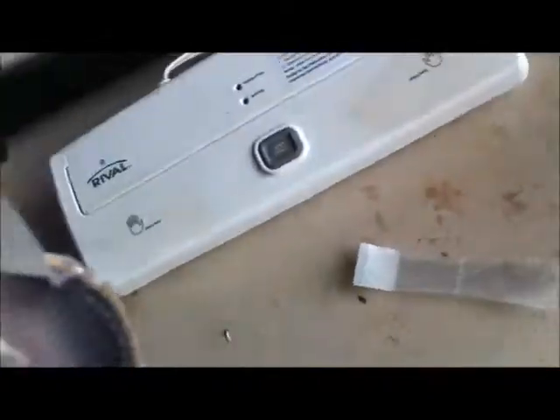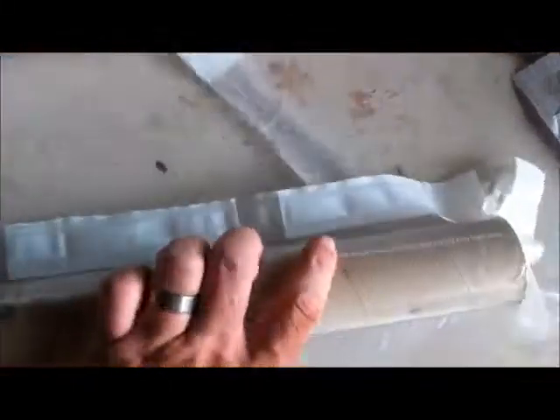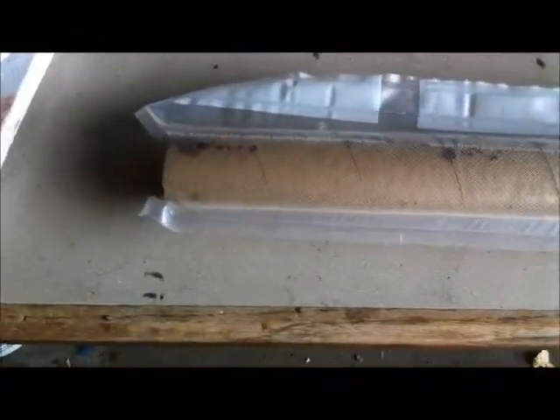I finally got it vacuum sealed. I had a hole in the bag so I had to take the bag apart and redo it. Then I label it and put it away for storage and light. That's how I go about making my motors from start to finish.